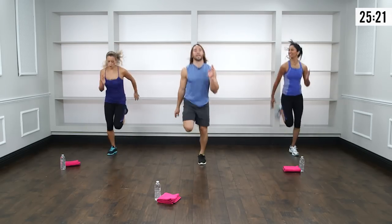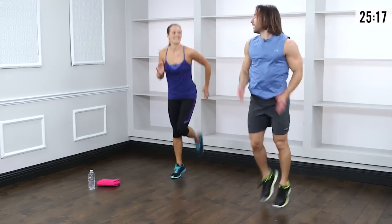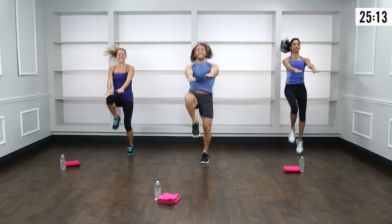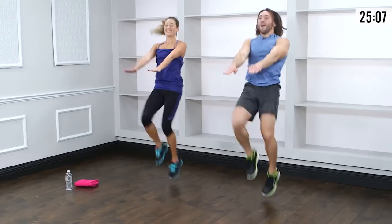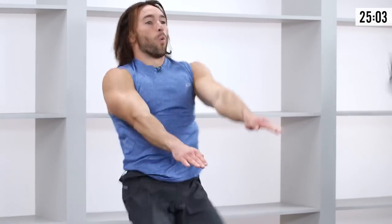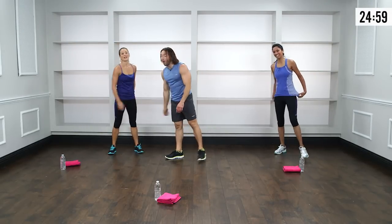Transition right into high knees — fingertips forward, draw the knees to the elbows. This is the home stretch. Five, four, three, two, one — done. Nice and warm. Blood's flowing.